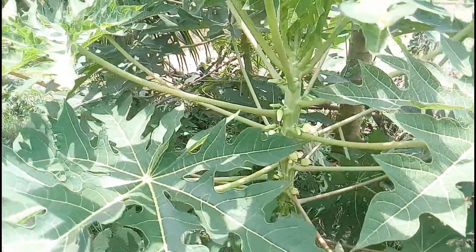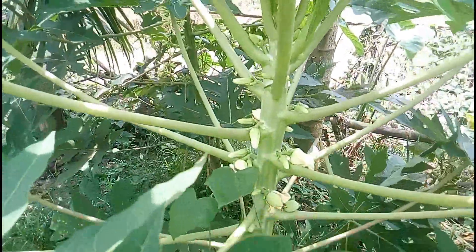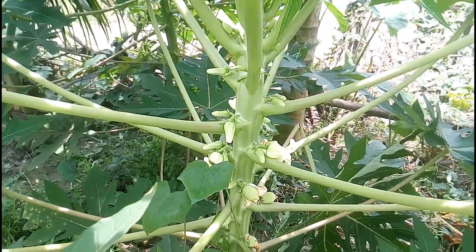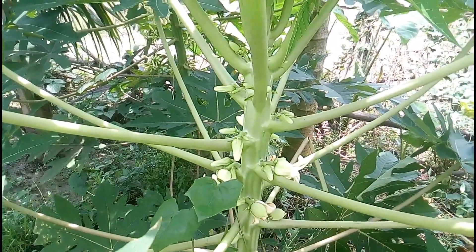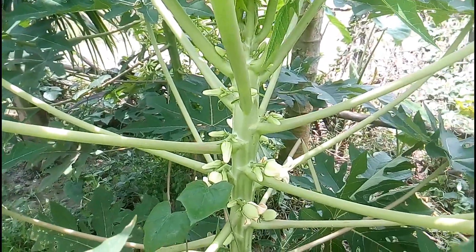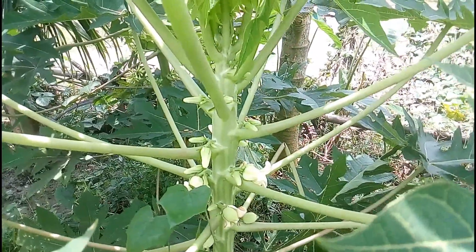Before the female flower can produce mature fruit, a male or hermaphrodite flower needs to pollinate it. If the flower is not pollinated, the developing fruit falls off while still small. The most common pollinators of papaya are wind, honeybees, birds, butterflies, or other insects.